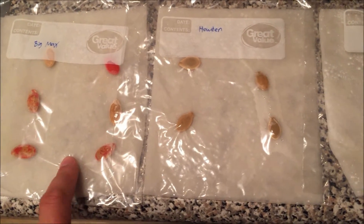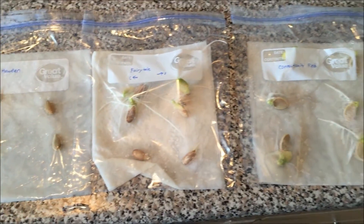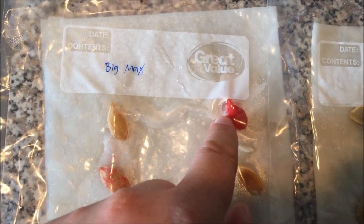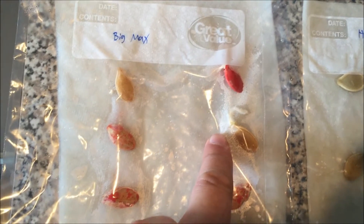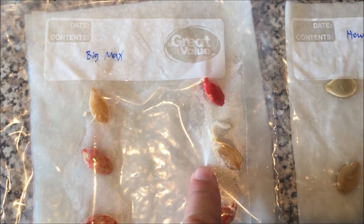Here is another update — it has now been five days since I started germinating the seeds in the bags, and there's a pretty significant change. The Big Macs after two days didn't really show anything, but after five days you can see the roots are starting to emerge. So far only two have germinated, but the other ones have gotten really thick, so they may still germinate. The fact that two of them germinated at least shows me some of these seeds are viable.